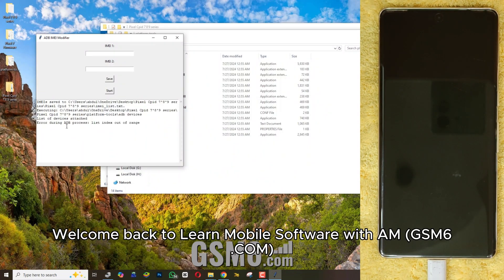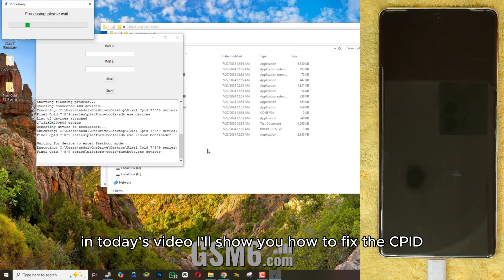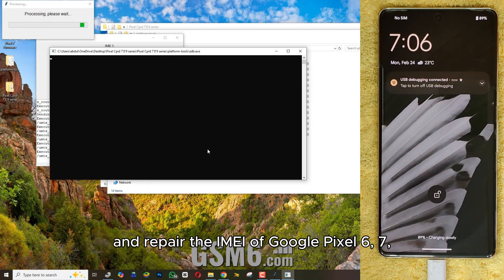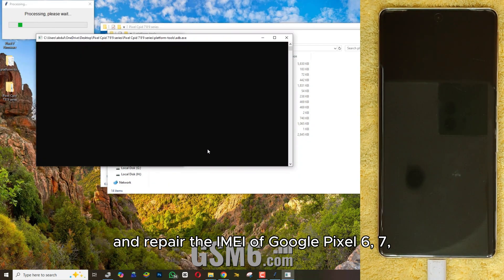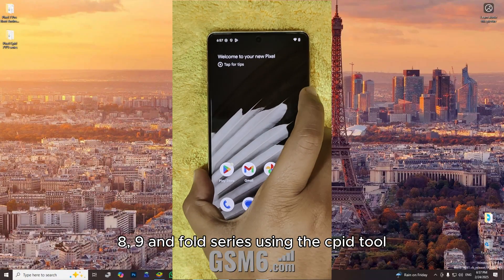Hey everyone, welcome back to Learn Mobile Software with AM. In today's video, I'll show you how to fix the CPID and repair the IMEI of Google Pixel 6, 7, 8, 9 and Fold series using the CPID tool.